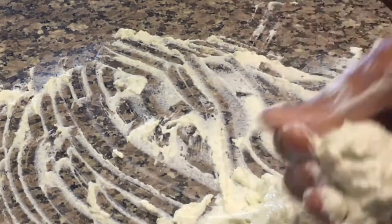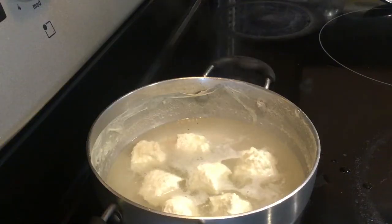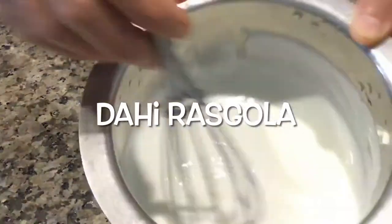Now take a portion of the chana, give it a round shape, and drop it in the boiling sugar syrup. Let it boil for 10 minutes. Raskola is ready now.